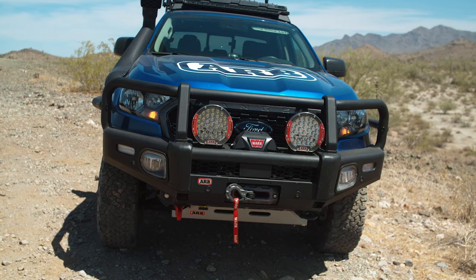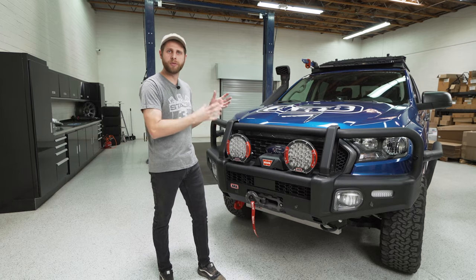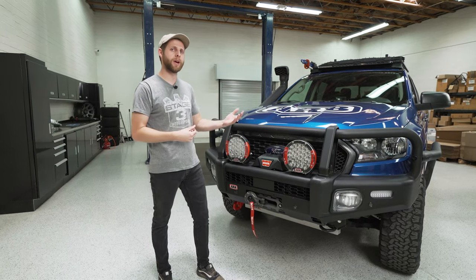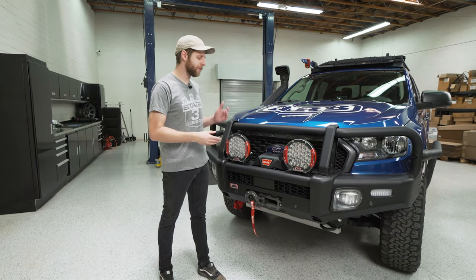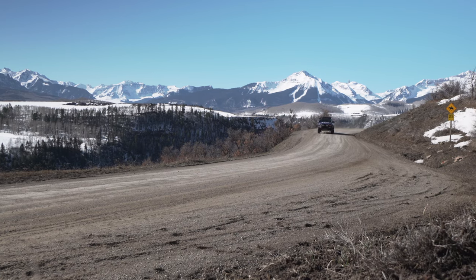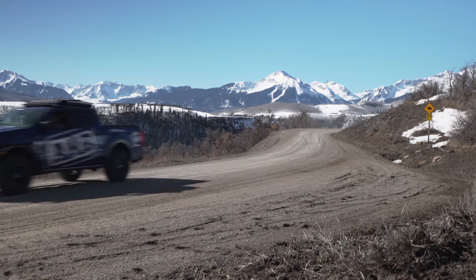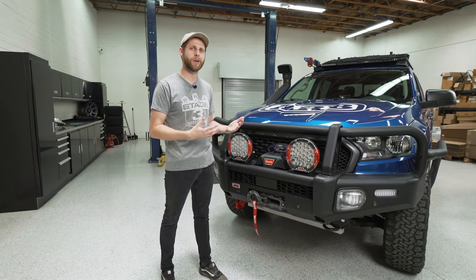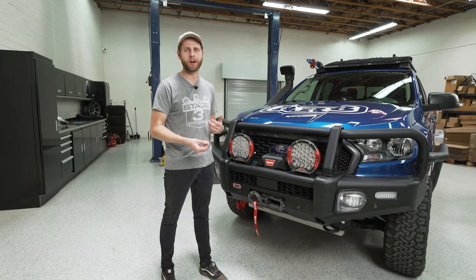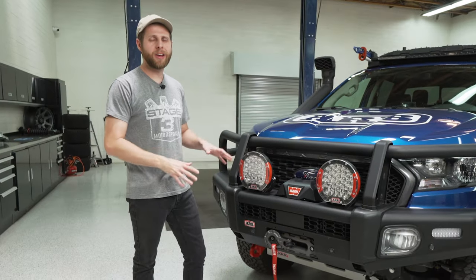That's an excellent move by ARB — it makes this feel a lot more factory to the vehicle because all the features work as expected. When I actually drove this truck 580 miles from Colorado back to Arizona I used all of these features and never once had a problem with the sensors reading incorrectly or throwing up errors. It was flawless.